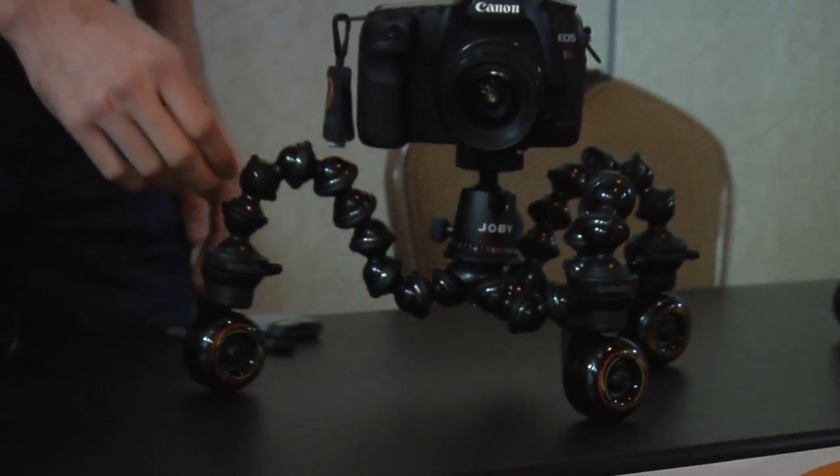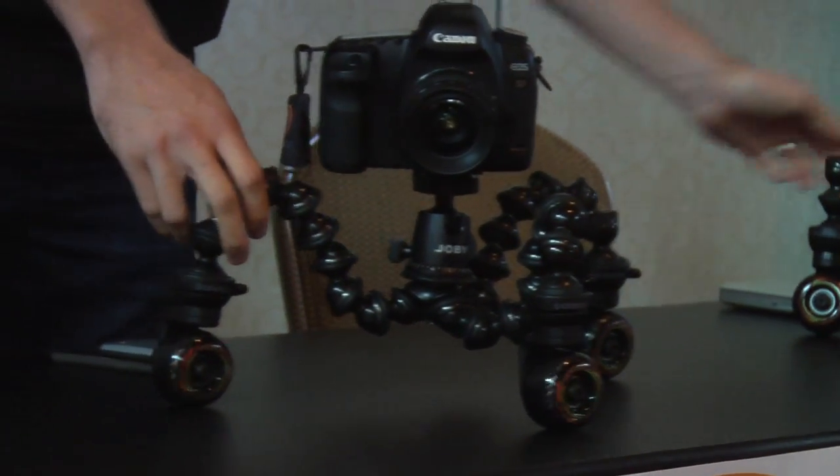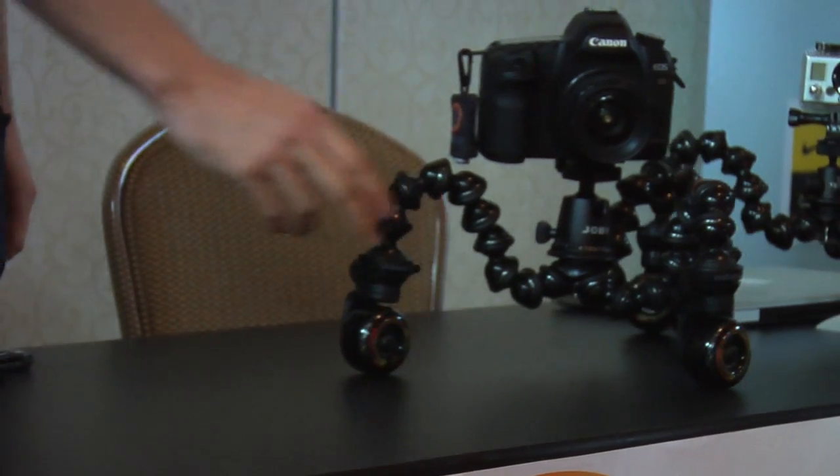That's when I started working on Cineskates, which is our first product right here. It enables you to get really fluid rolling video, and at the same time the entire package will fit in your backpack.